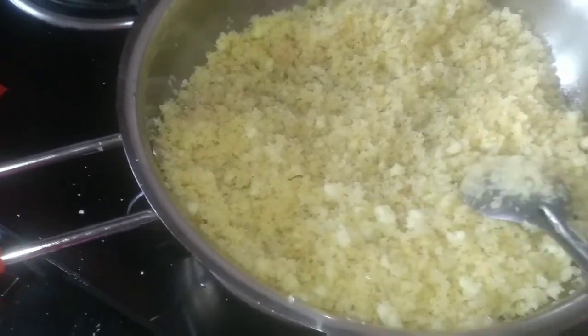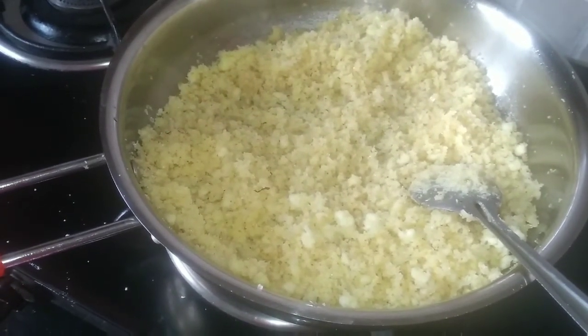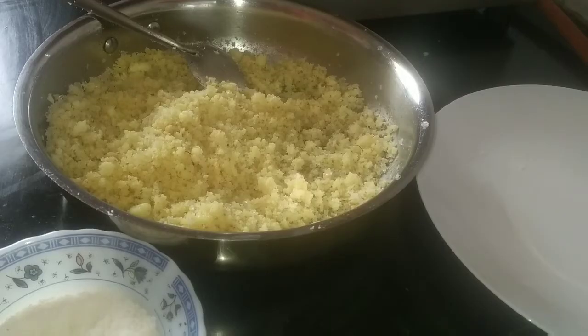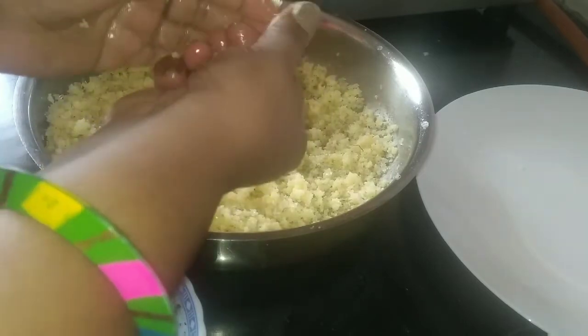All the ingredients have been mixed properly. Now let it cool for some minutes and then we'll give it a shape. Grease your palm with ghee, then take a little amount and shape it into a laddu.